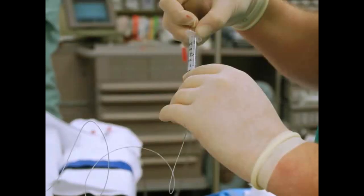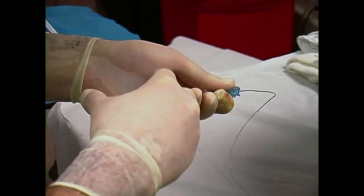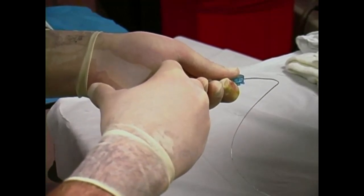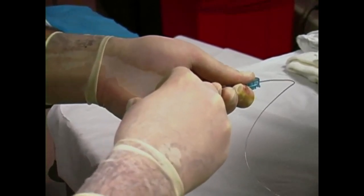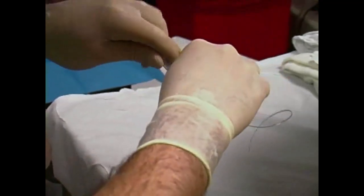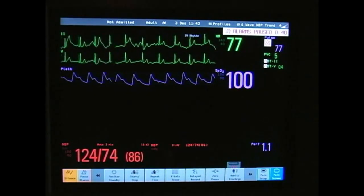Aspirate the catheter to check for cerebrospinal fluid or blood. Air bubbles or slow-moving fluid indicate proper placement. A test dose of 1.5% lidocaine with epinephrine is given following aspiration to ensure the catheter is not placed in an intravascular structure. Before injecting the test dose, notify the patient of symptoms that may be experienced if the catheter were not located in the epidural space. Also monitor the patient for increases in heart rate or blood pressure, as these are signs of intravascular injection.